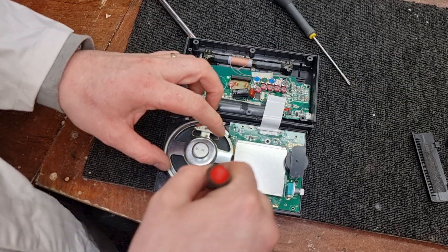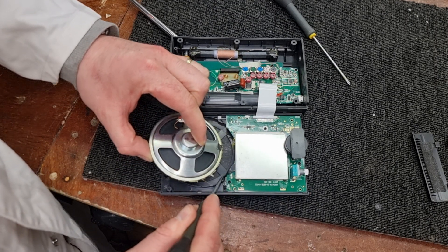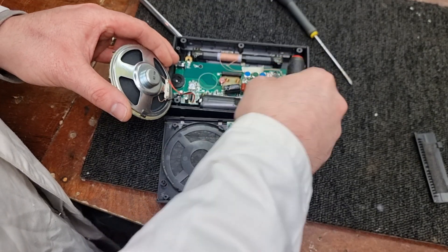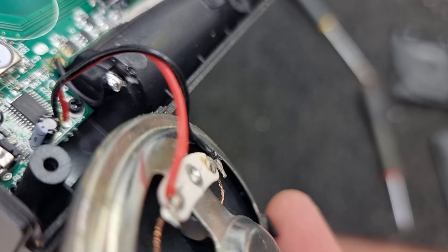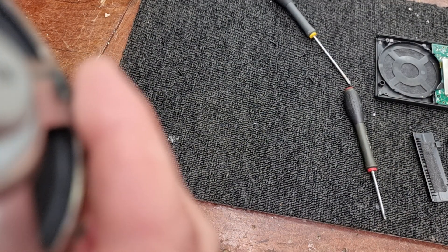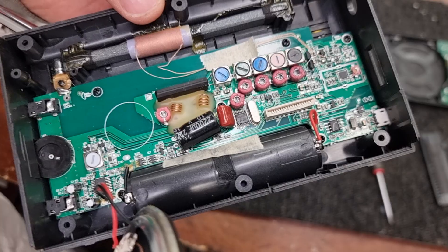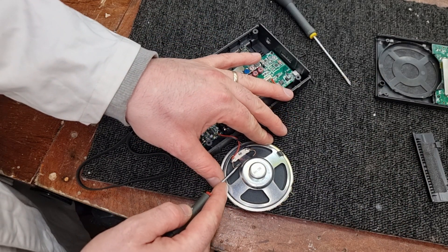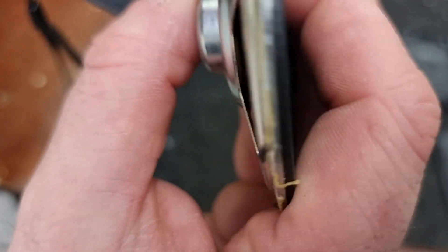We'll get the speaker out so we can have a closer look. That's what it is. We'll undo that ribbon connector and make the radio a little bit more manageable just for the time being. I don't think that should be in there. Surely not. What is that? Why is it wedged in there? Must have come off something.